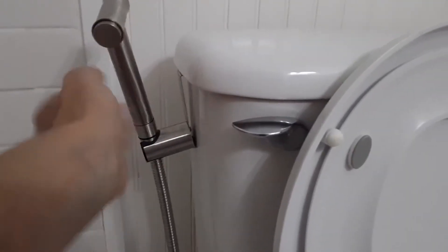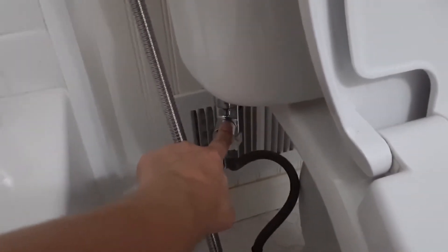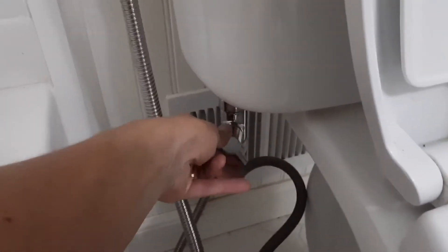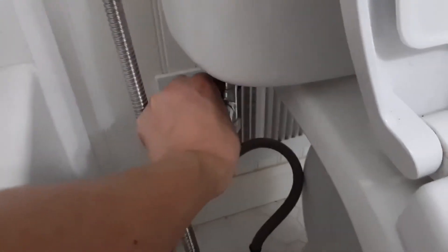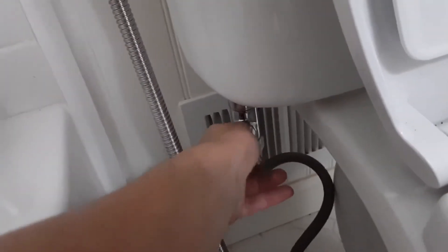It's pretty easy to install. You just set this up here and then down here is your typical installation of any bidet or toilet sprayer. This is the on/off valve — it's an easy slide like this. According to the directions, if you're not using it always keep it in the off position; don't just leave it on, so it doesn't wear out the parts.